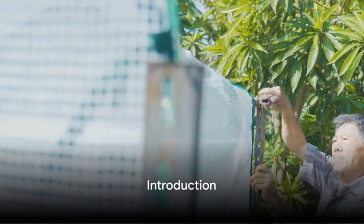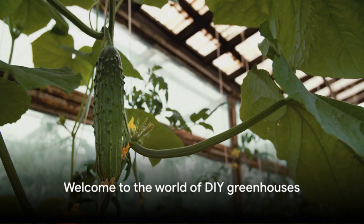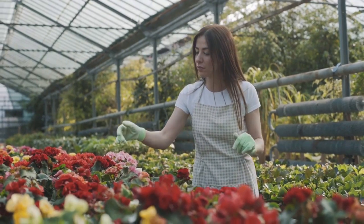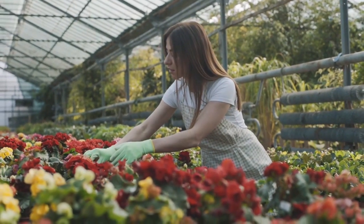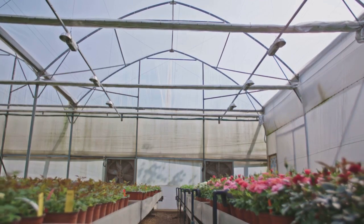Have you ever wanted to build your own greenhouse but thought it was too expensive? Welcome to the world of DIY greenhouses, where dreams meet affordability. These garden havens are not only cost-effective but also accessible to every gardening enthusiast. Building your own greenhouse can be affordable and simple.